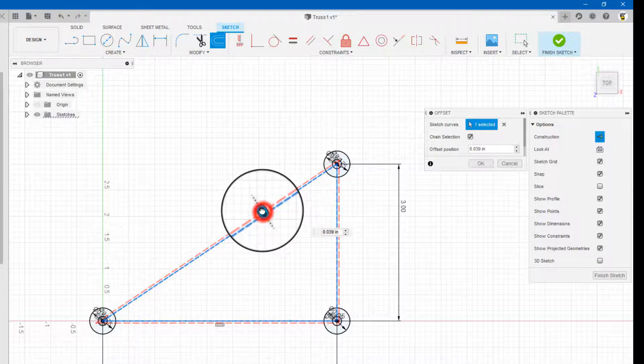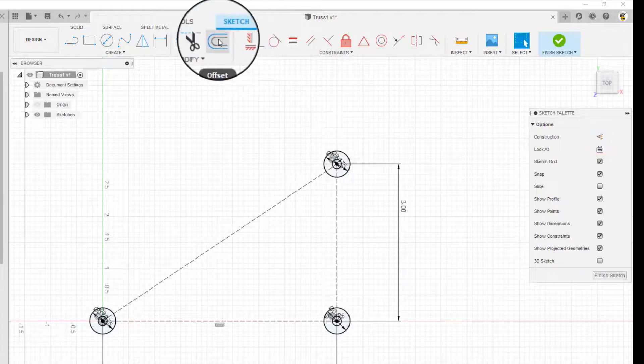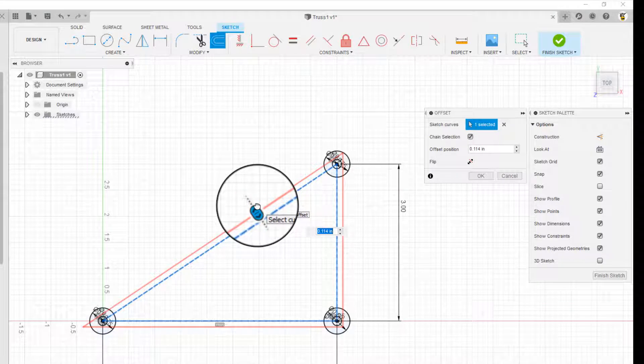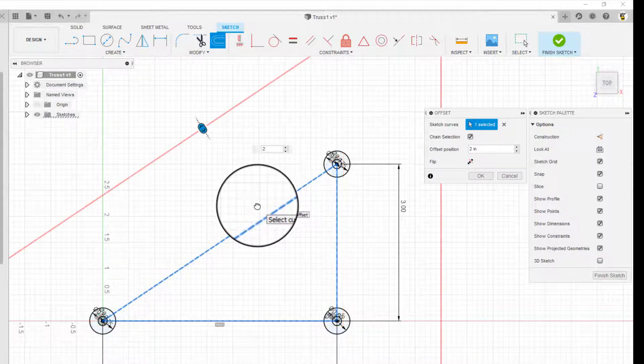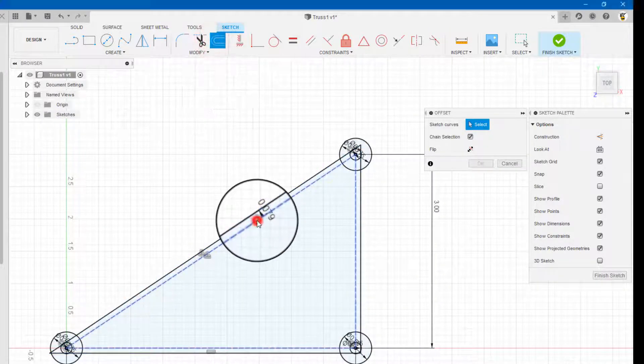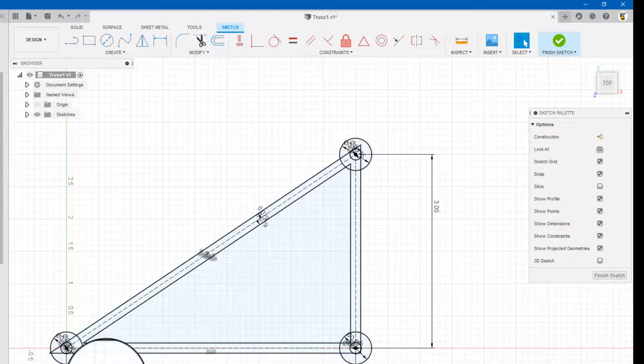I'm going to click on it. Now the members can be up to five millimeters. Let me hit escape — my construction didn't turn off. So offset, select the lines. I can have a five millimeter wide member, but I'm going to make all the members the same size. I'll make them slightly smaller than five millimeters — I'll go with four millimeters. Because we're offsetting from the center line, it's four divided by two, which gives me two millimeters. I type in two millimeters — that's one side. Then I offset again at negative two millimeters, and I get that. Now I have the members drawn in.